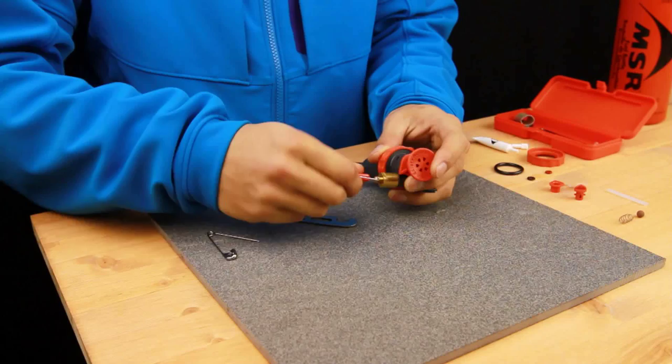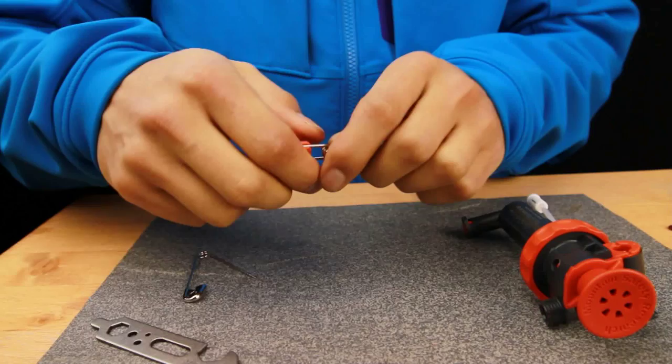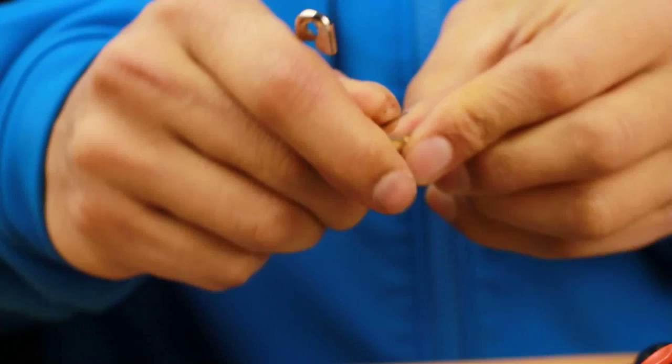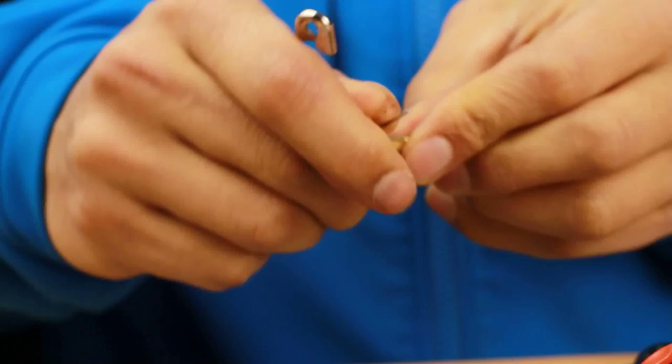To complete your pump servicing, check the control valve O-ring. Remove the control valve and unscrew the stop nut using the MSR tool, doing a few turns of each alternating. Check that the O-ring is not damaged — you are looking for nicks, wear, and tear. If the O-ring is in good condition, you can reuse it. If the O-ring is damaged, remove it using a safety pin and replace it with one from the service kit.